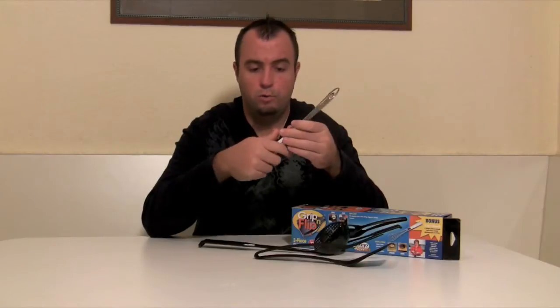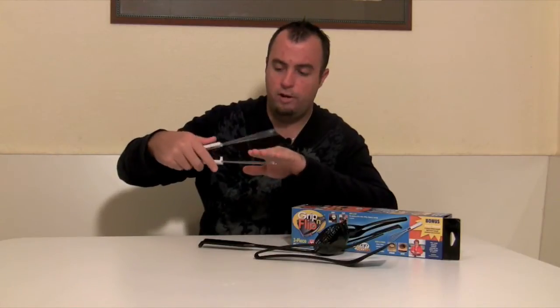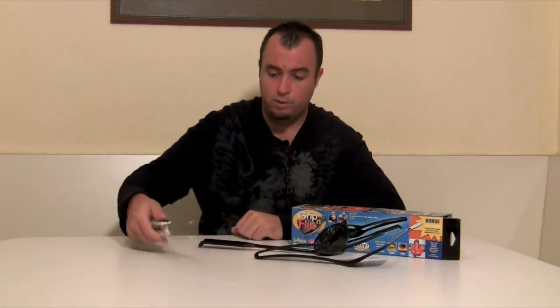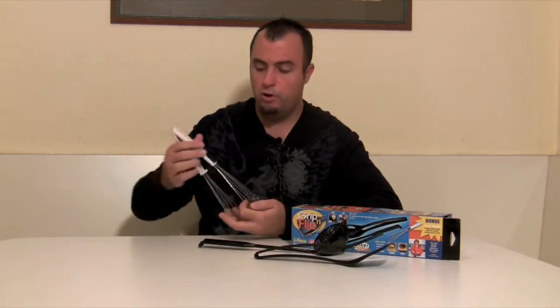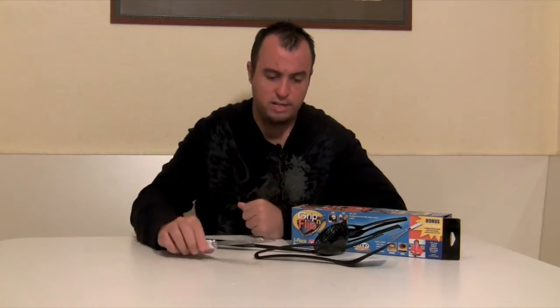The third piece is the six-in-one utility tool. It resembles a whisk but it's actually a spatula that contours to whatever you're using it for — whether it's burgers on the grill, or you turn it to toss salad or use it like salad tongs. We're going to put all three pieces to the test. Stay tuned.